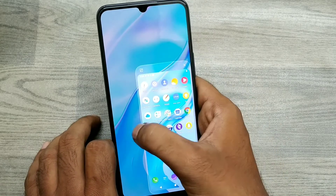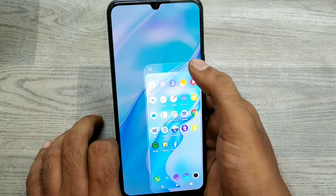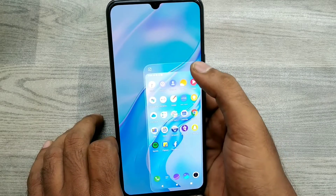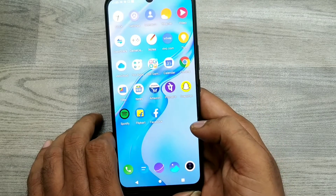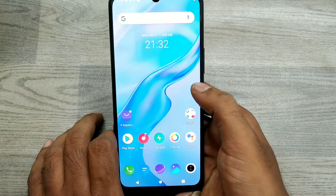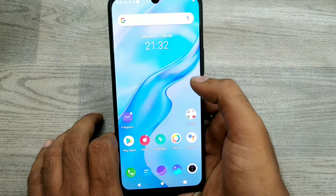Now go ahead and test it — swipe like that and you get one-handed mode. Close it here, you can see it's simple. Using this method, you can get one-handed mode very easily.